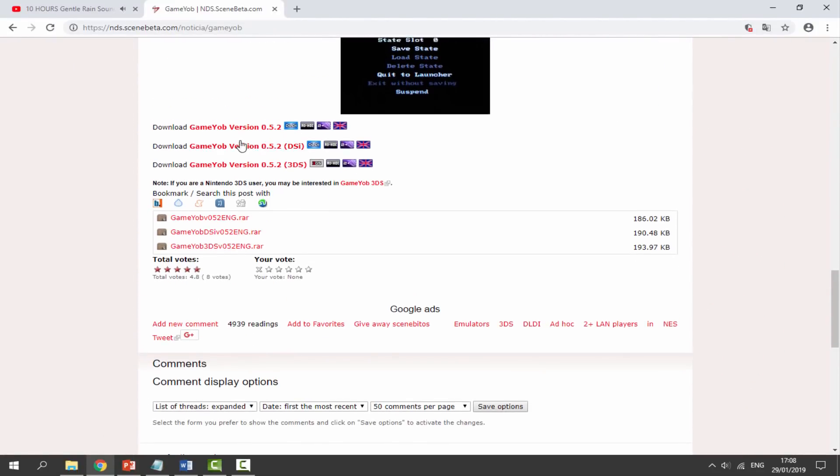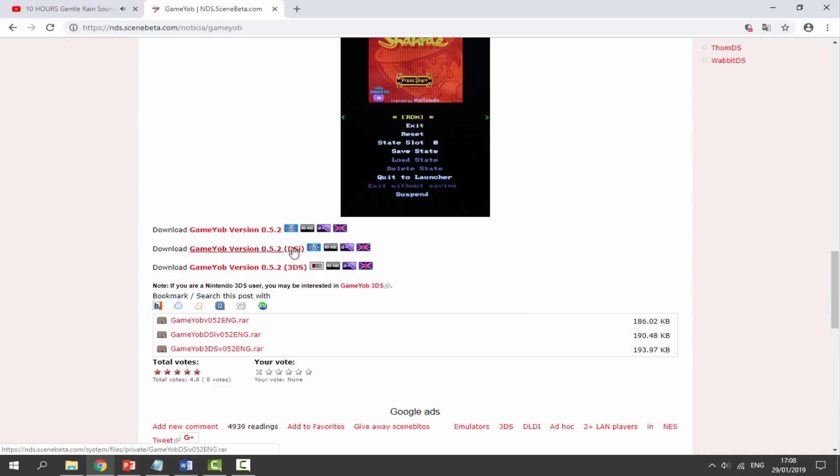If you want to get it, just scroll all the way down and we're looking for the download links. We've got 3DS, DSi, and the normal DS version which you can run off your R4 card, so I'm going to be using this one. I'll click it — version 0.5.2 — and it's just going to begin downloading.